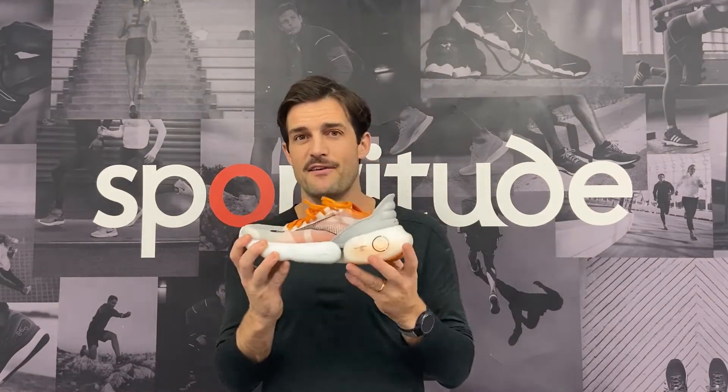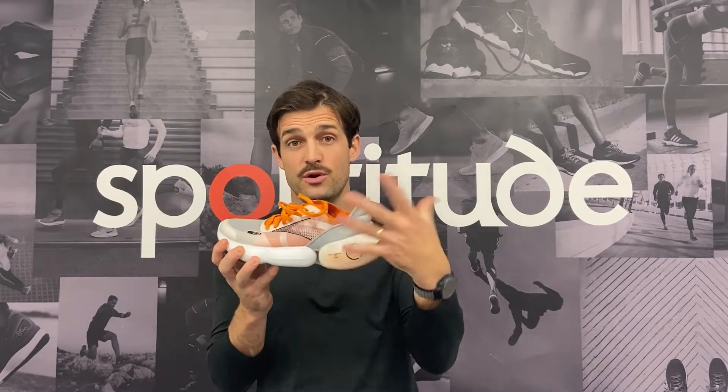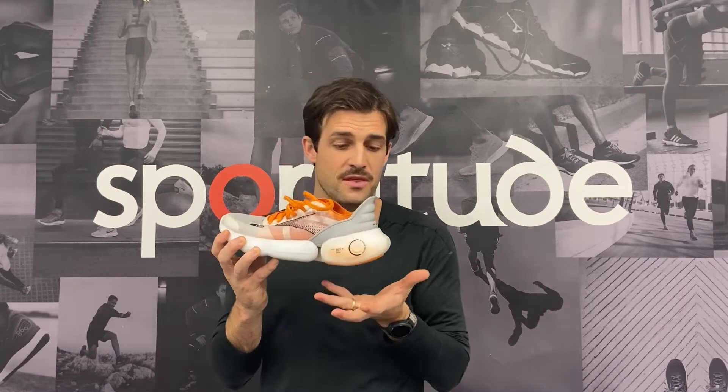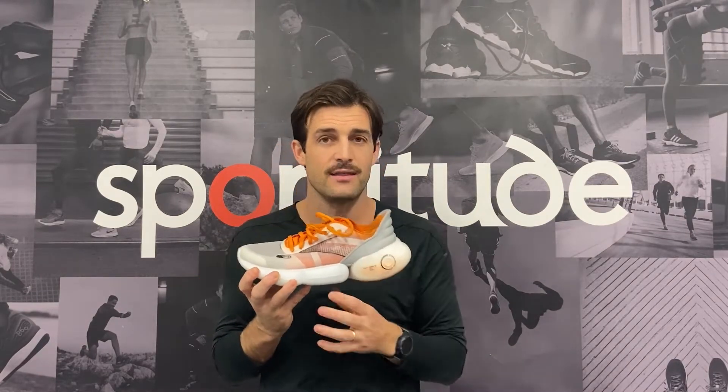It may look like about a 46-millimeter heel, but this midsole actually wraps up around your heel — your calcaneus — so your foot sits deeper than what you can see. The wrap of the midsole itself means the effective stack height at the back of the heel is less than it appears.